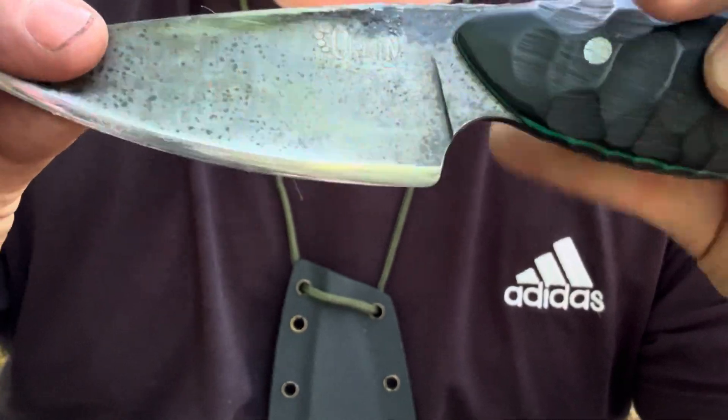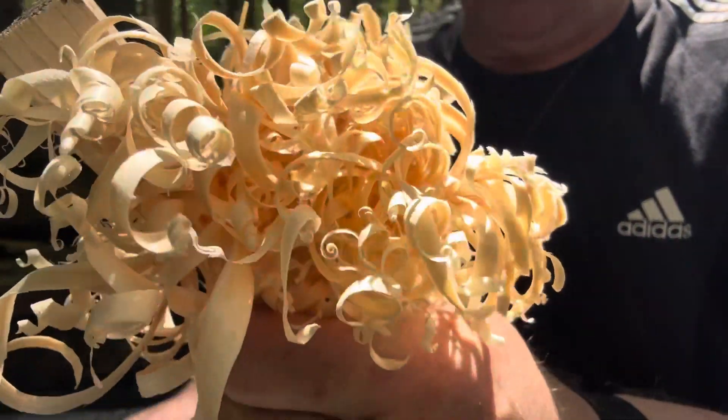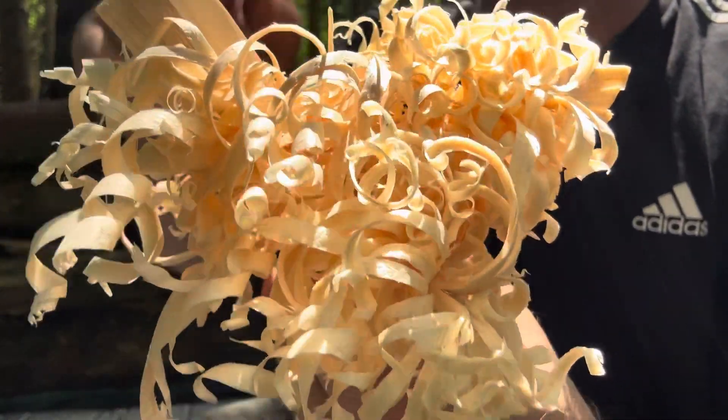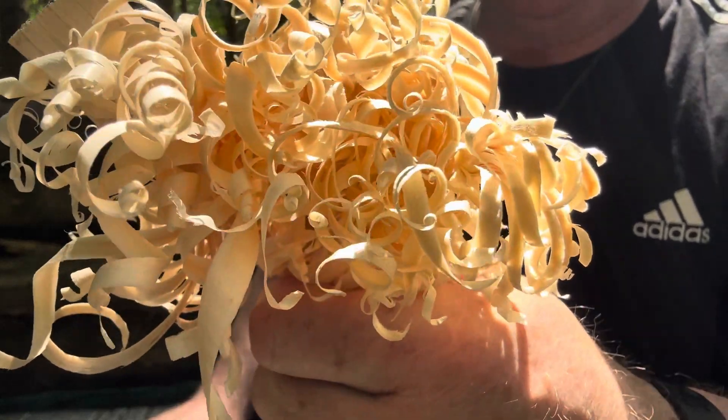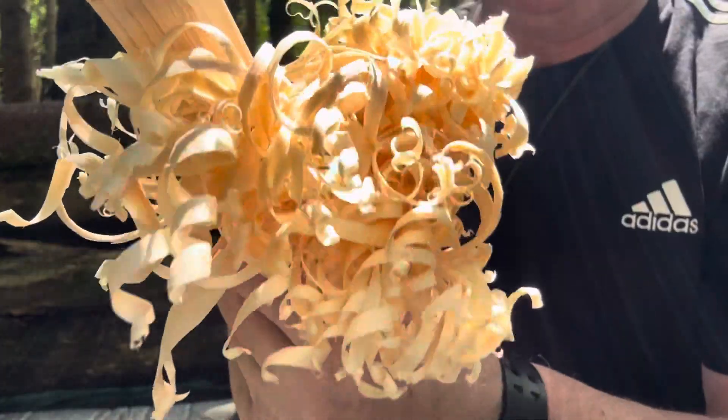And it's absolutely phenomenal at doing feather sticks — look at these feather sticks. Absolutely brilliant. So if you've got the patience, you can make the trumpet rolls as small as you like just using the front inch of the blade. Brilliant knife for firecraft.